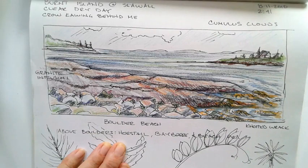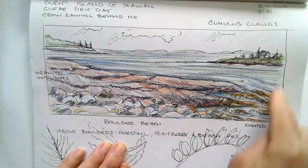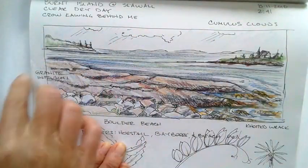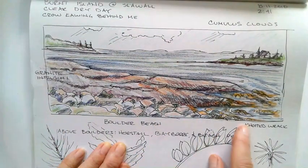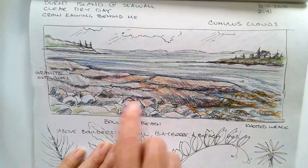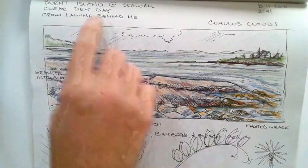Sometimes a page in a nature journal just seems too big for what I need to record, so I like to draw a box — just a square box in ink — and do my drawing on the inside, then put what I'm seeing on the edges. I've seen some knotted rackweed; this is a Boulder Beach — these are some of the plants I'm seeing.